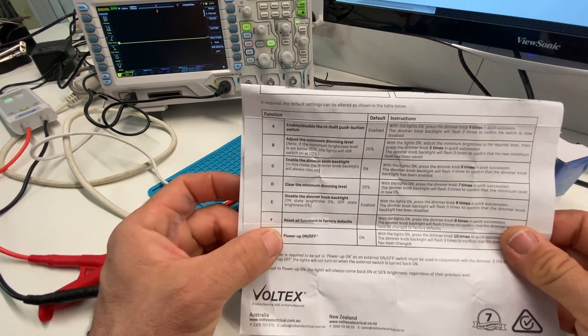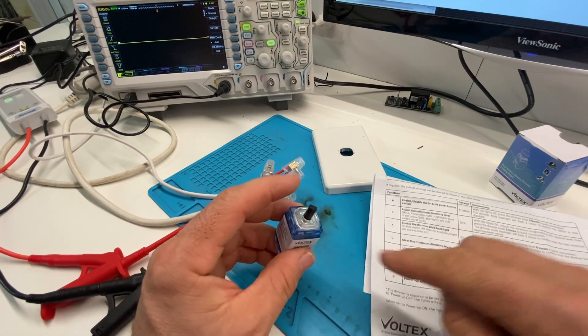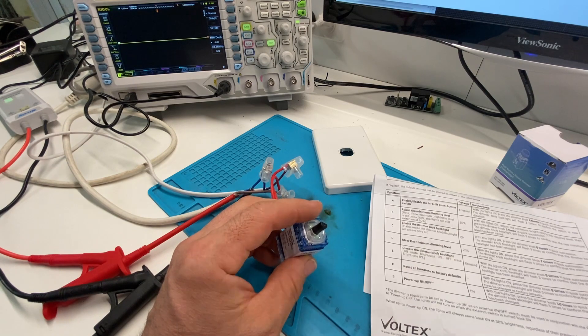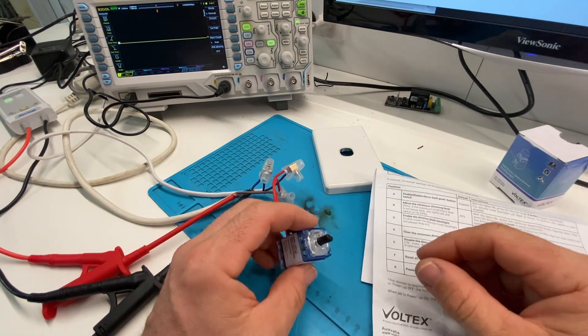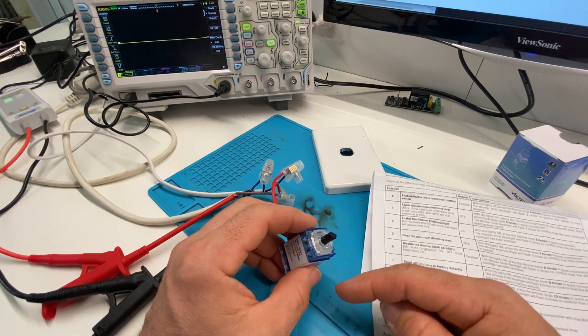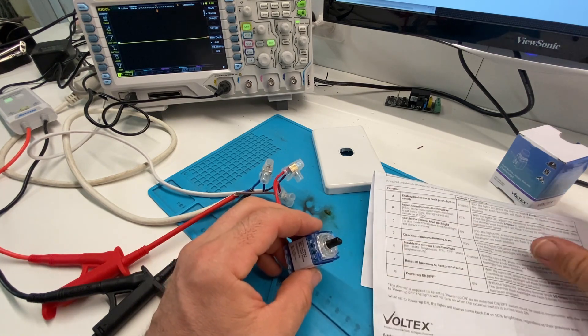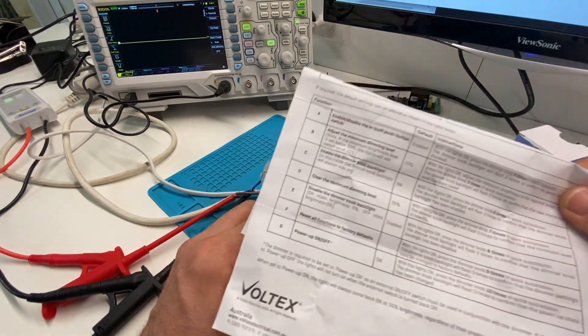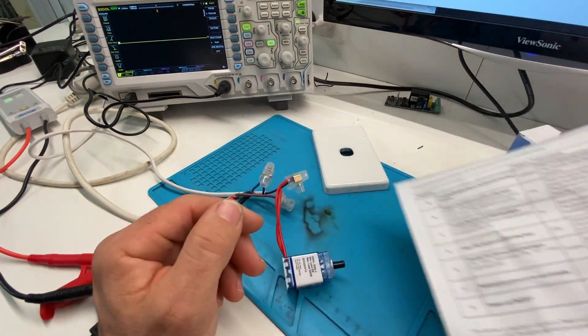The last setting is the power-up mode. When it powers up you can have it set to off, or set to on. It defaults to on, so when the power is isolated and you turn it back on it'll come on in the on state. You need that if you have an additional switch connected to it. These are all settings you can change just by pressing the button a number of times.